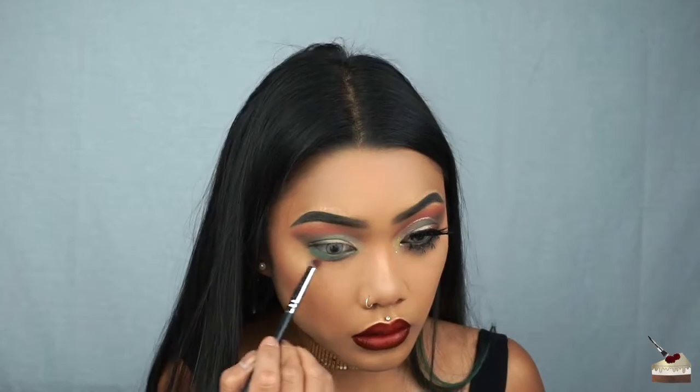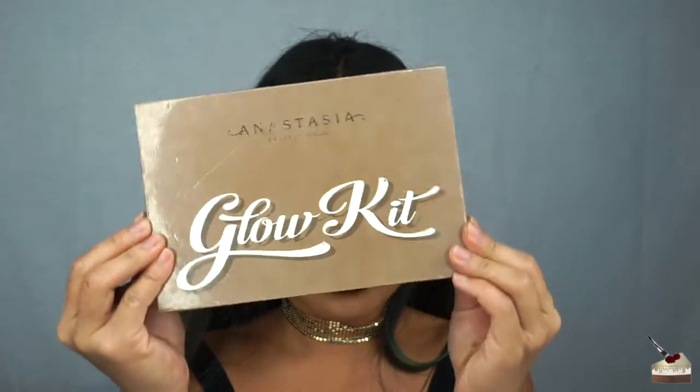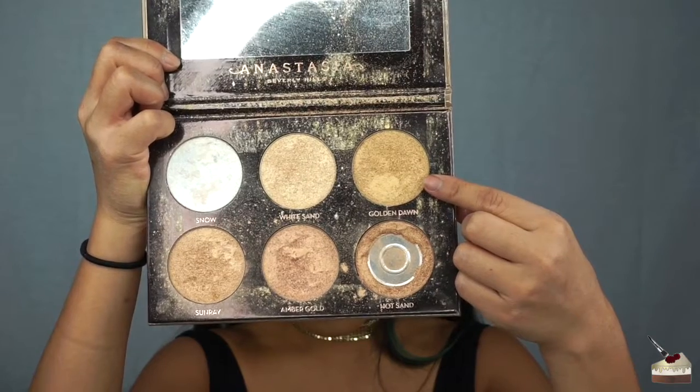Switching back to that sparse tapered brush, I'm dipping into that maroon shade and dusting that very lightly under the green. For my inner corner highlight, I'm going into my Ultimate Glow Kit by Anastasia Beverly Hills, and picking up Golden Dawn with my finger.